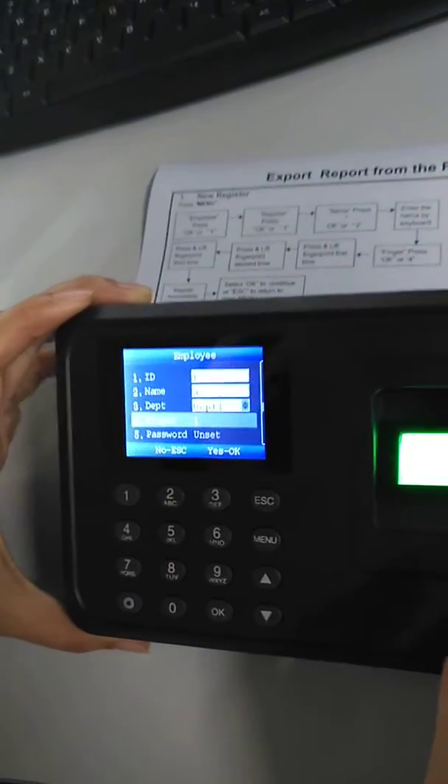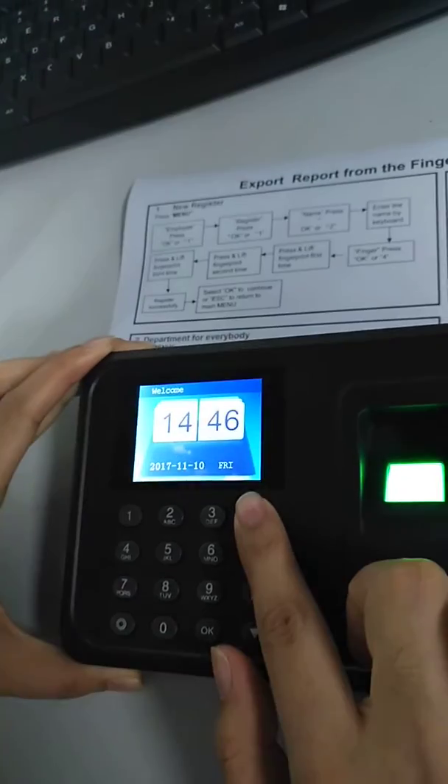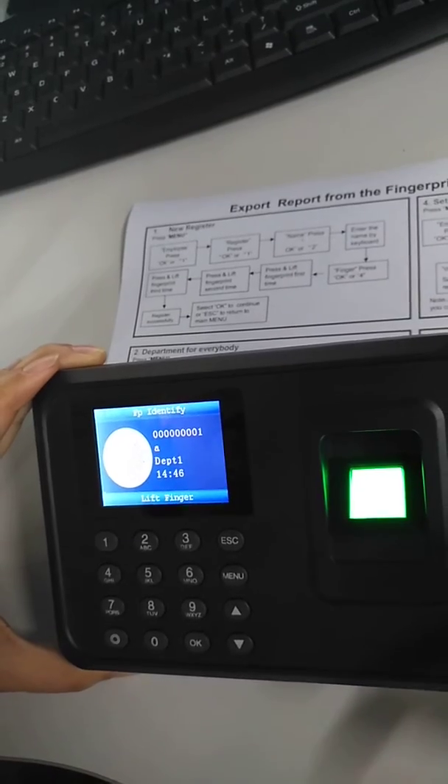Press Enroll OK, and as you can see, the registration is successful. Thank you.